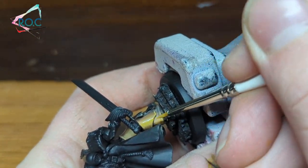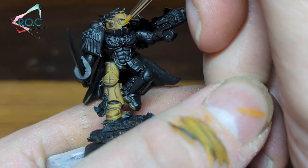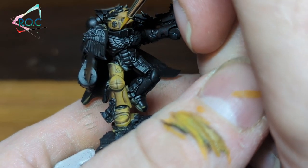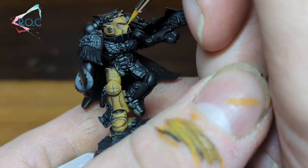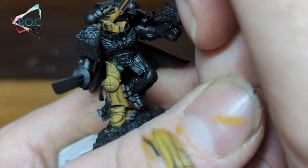On to the highlights — from here I started adding white to Avaland Sunset for progressive highlights, painting a smaller area each time. The first mix was roughly 75% yellow and 25% white, then 50-50, then 25% yellow and 75% white.